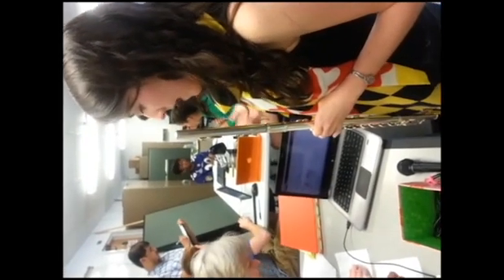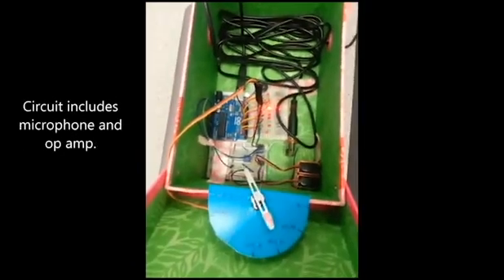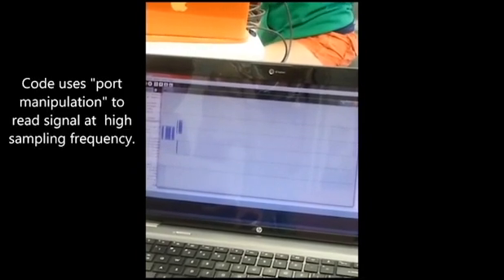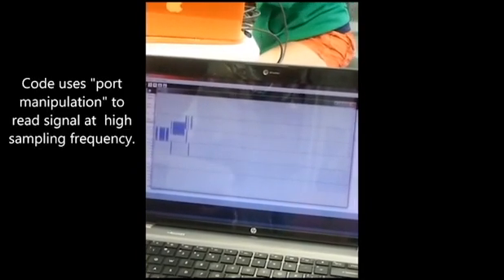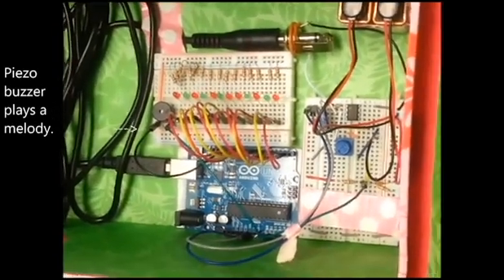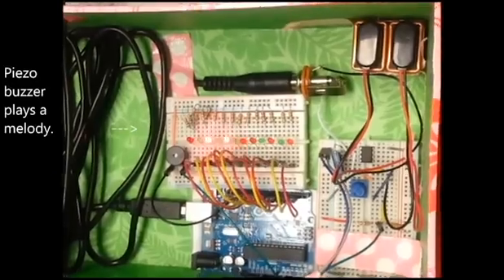We can't apply the signal that much. It's fine. For one thing, like what the sampling rate needed to be, and all of that kind of stuff. Plus, there's an op amp.